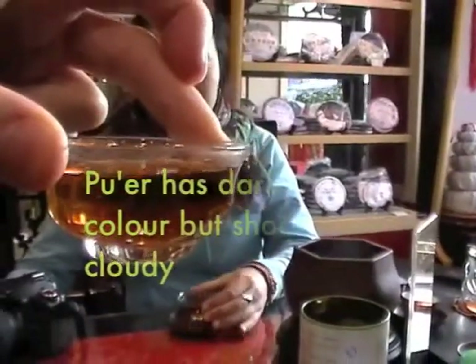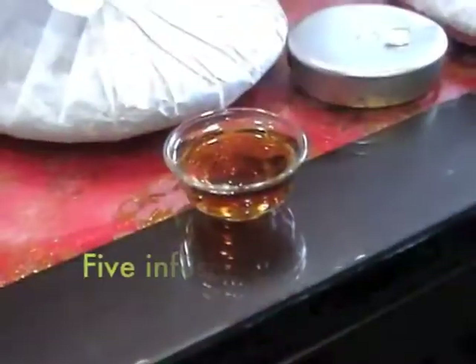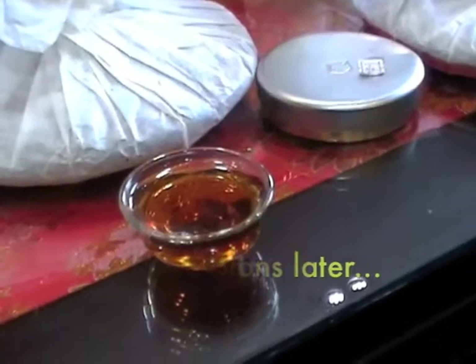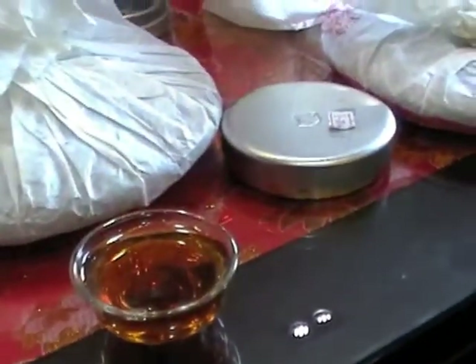The Chinese call black tea 'red tea' — we're going to get a look at it. We're still on the three-year ku'er and it keeps getting darker with more earthy flavors.